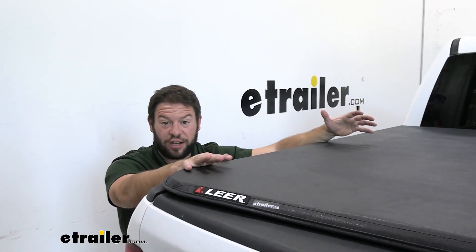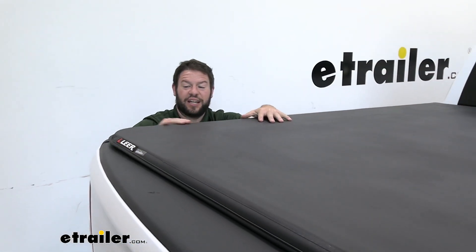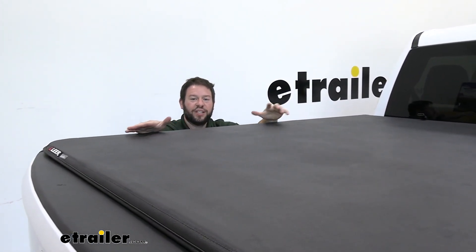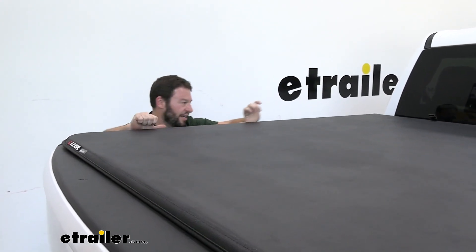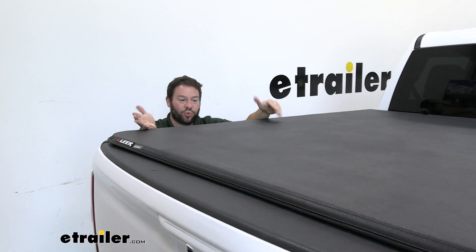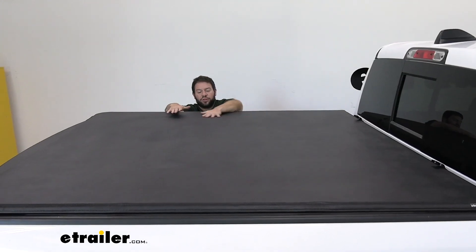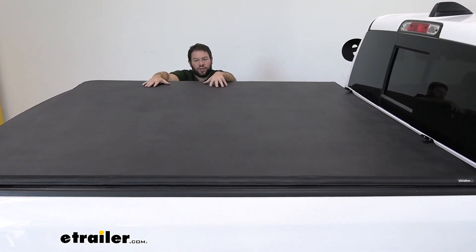There are two different types of soft tonneau covers. There's the kind that rolls all the way up to the front, and then there's the kind that has the tri-fold — and that's this kind — and it's going to have that metal frame underneath. I like that better. It has a little bit more structure than your standard soft tonneau. Plus those have the hook and loop along the sides you have to pull out and do that every time. This one you just fold up or fold back out when you want to use it.